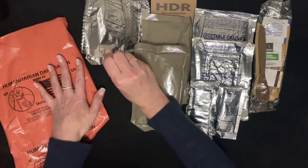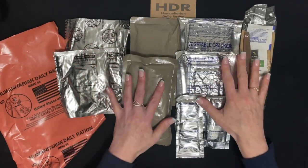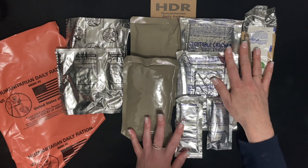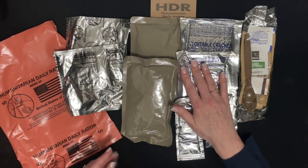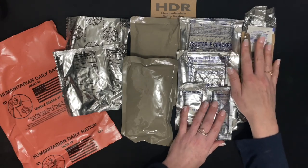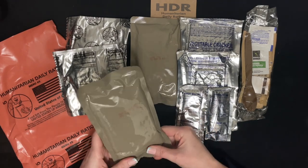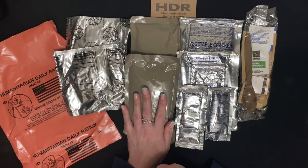This one, unlike the military MRE I've used, does not come with a cooking heater pack. My guess would be because putting the instructions on those would be hard if you're distributing it to various countries with different languages, or maybe it's easier to just have food that's ready to go. You can eat both of those without heating them up, or if you have the means to heat them up, you can — they could be eaten cold.